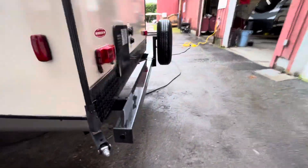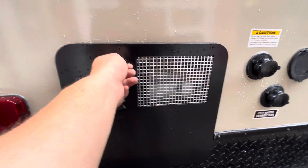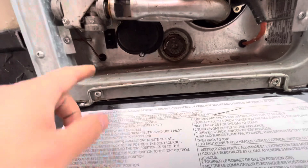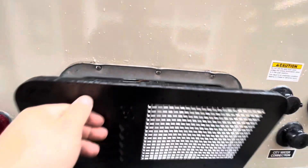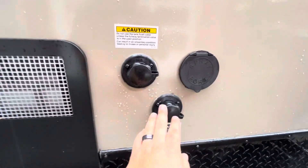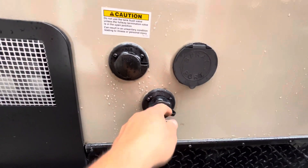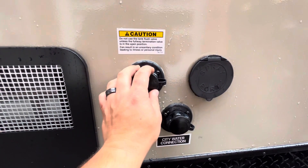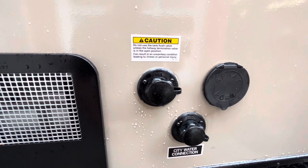In the back you have your bumper and your water heater. This is gas and electric — for electric it's just a little switch right here, and for gas the switch is inside and it lights on its own. Then you've got city water connection, which is where you hook up your hose at campgrounds or places with water hookups. Then you have a black tank flush — when you're dumping your black tank you can hook up your hose there and it'll help flush out the tank.